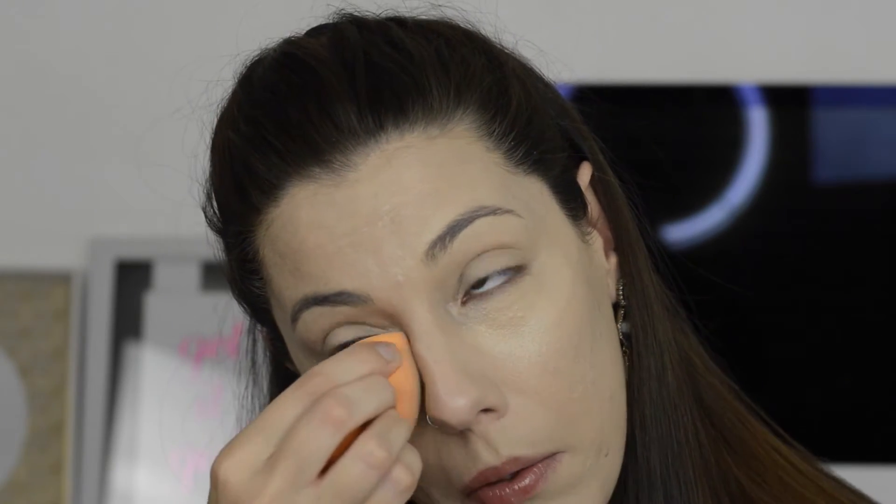For concealer under my eyes I'm going to go in with Maybelline's Instant Age Rewind in the shade Light. It's almost gone — there's literally like a centimeter of it left. I'm not going to do the full triangle I usually do, just because I'm going for a more soft, natural look. I'm just going to cover up where I have a little bit of baggage. I feel like this one is a little bit more hydrating than the Tarte Shape Tape, so that's why I opted to go with it today.